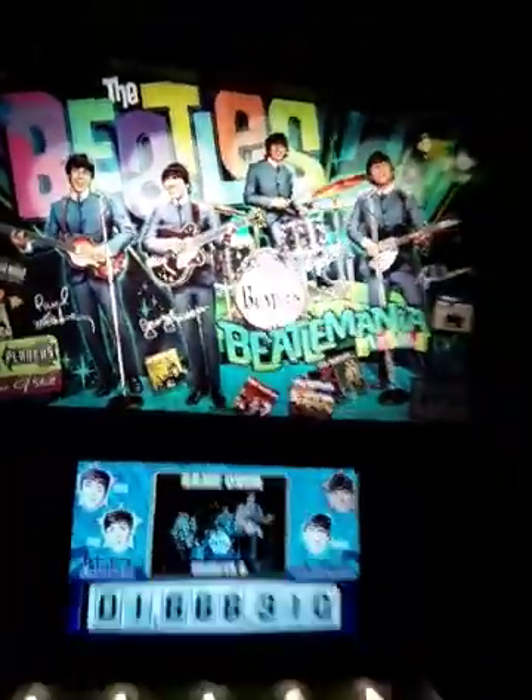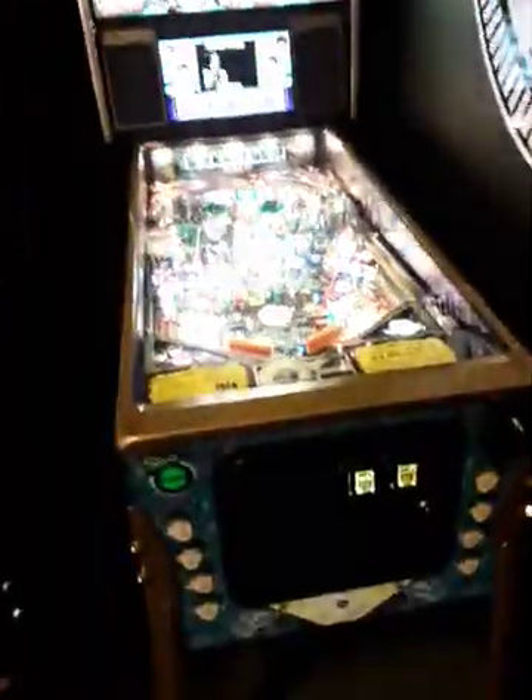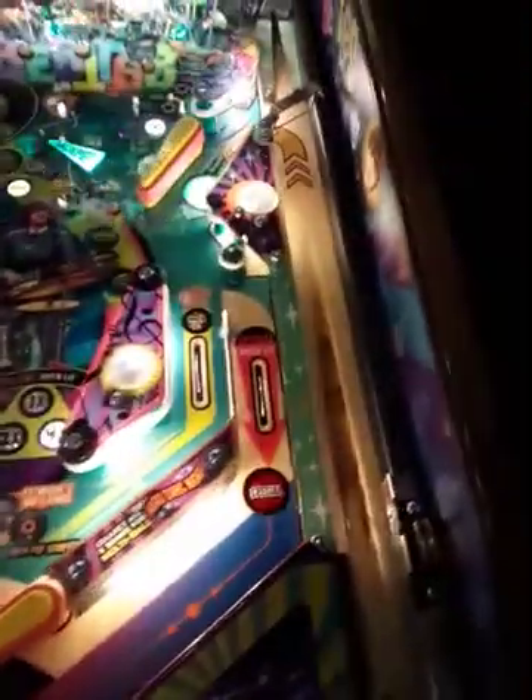Hey, what's up you guys? It's Paul Maxie, and I'm at the Pinball Place. We have the Beatles Pinball Machine, which is purposely made to look like an old-fashioned pinball machine.